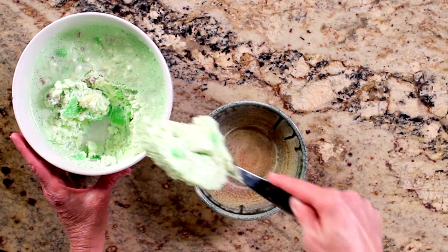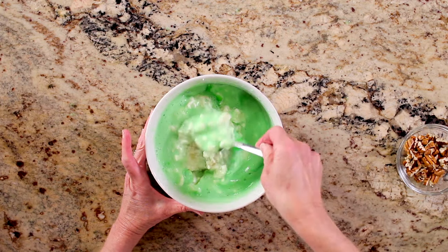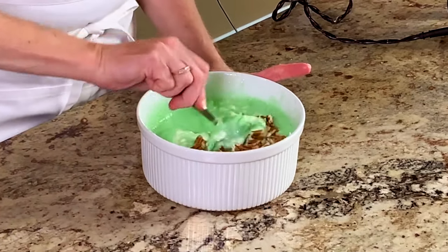This Pineapple Lime Jell-O Salad, also called Moon Glow Salad, is made with lime Jell-O, crushed pineapples, cottage cheese, and nuts. It is one of my most requested desserts and is so easy to make.